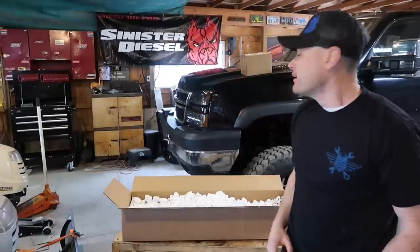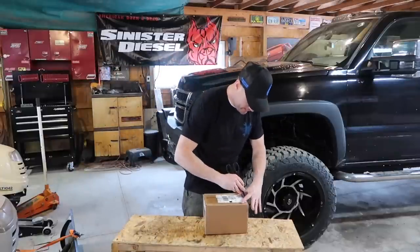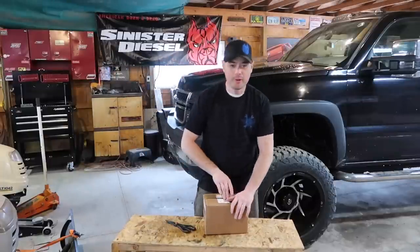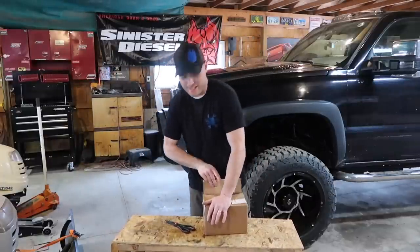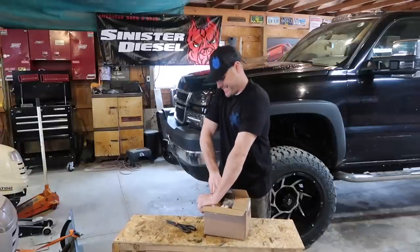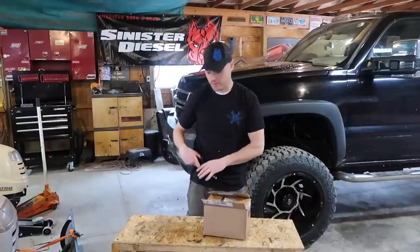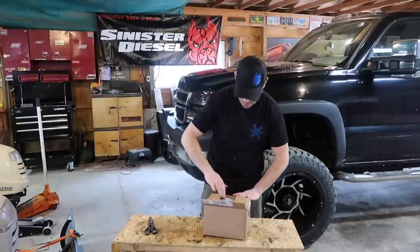Pretty sweet, huh? I'm gonna go ahead and relocate that somewhere else in the garage, but for right now I'll leave it there. So let's get to the unboxing. I haven't done a lot of engine modification install videos on Duramax in quite a while. The last one I did was the WC Fab Y-bridge.